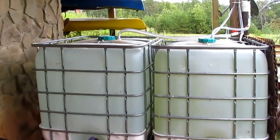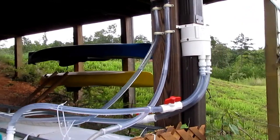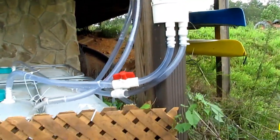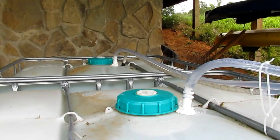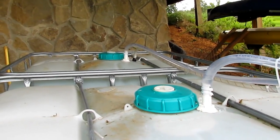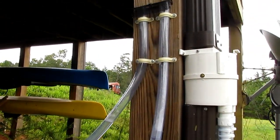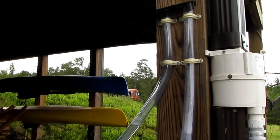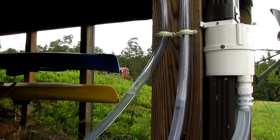I'm feeding those containers from a rain spout diverter, which diverts water from the rain spout into the top of the tanks. Because the tanks are airtight, I had to put in some air bleeders, which allow the air to escape as the water goes in. Both of these tanks were filled yesterday by an enormous rainstorm.